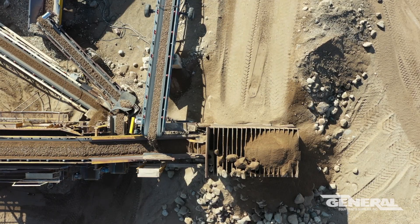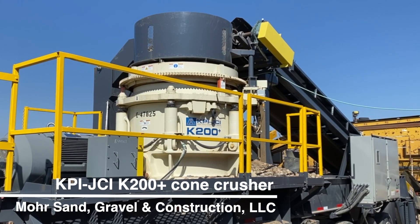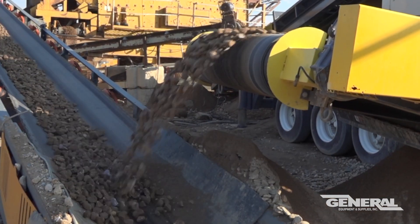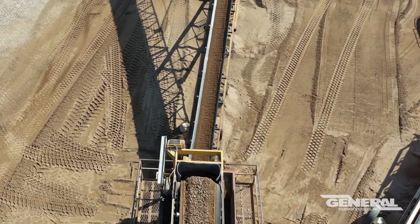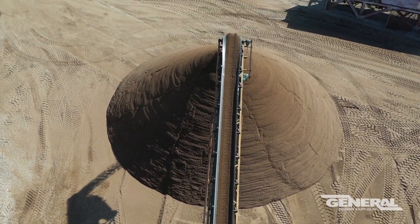So we quit renting that and rented this 200 cone from General, and the efficiency went up dramatically to get the throughput we want through it. It's just been very impressive the way it'll crush some larger rock. The difference between the two cones — the one was a 300 horse cone and this is a 200 horse cone — and we're actually getting more efficiency out of the 200 horse cone.